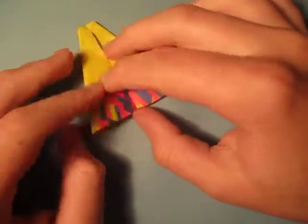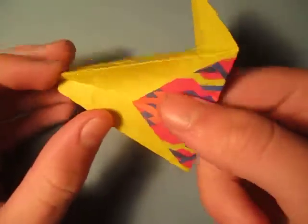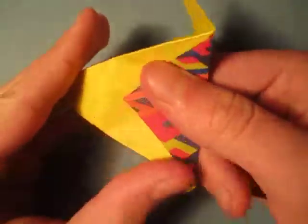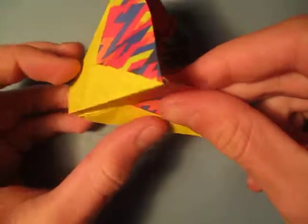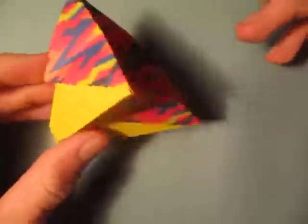Now unfold. And now ready to open it up. I'm just going to take this, open it up like this. Put our finger inside like this, and just kind of open it up, just like that. Here it is — the trash can.